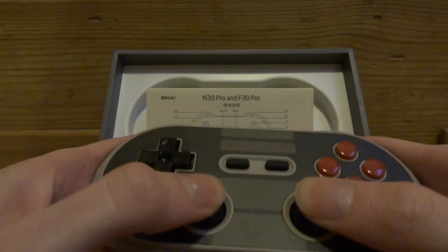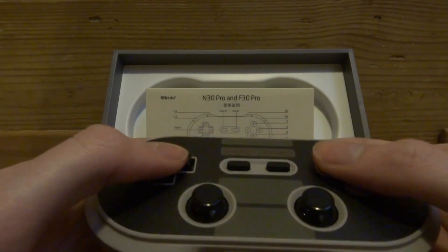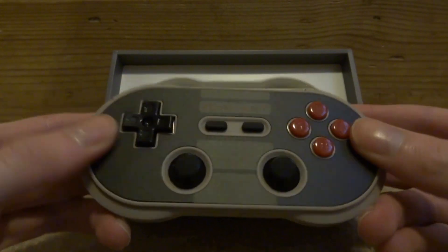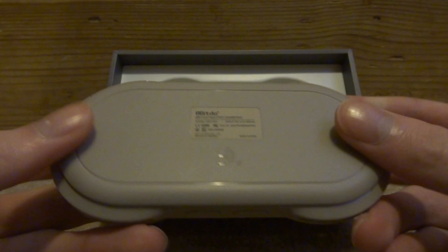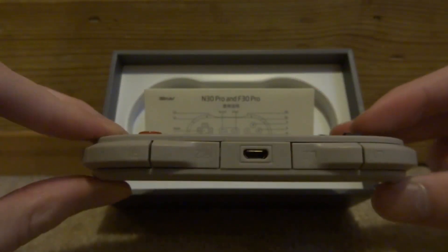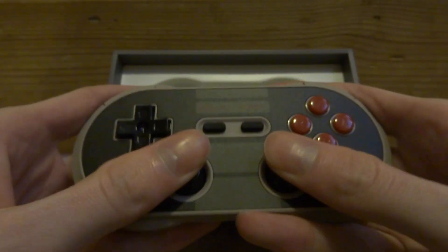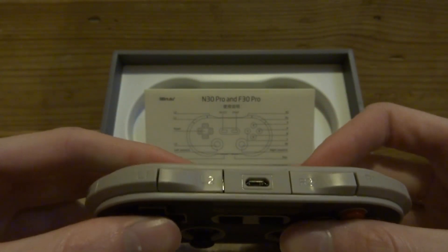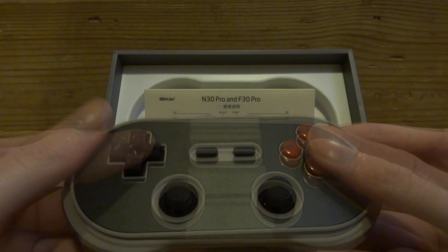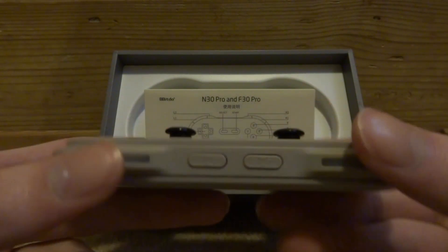The quality is actually pretty good — you can click down the joysticks and the buttons feel pretty good. You can clearly see it's designed off the NES controller. The back is fairly basic and it's very small. It has all the buttons: Start and Select, L1, L2, R1, R2, a D-pad, and the Y, X, A, and B buttons.